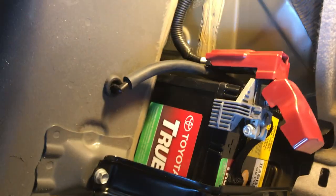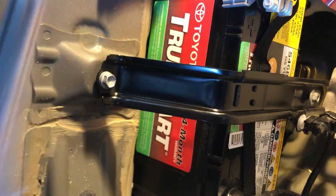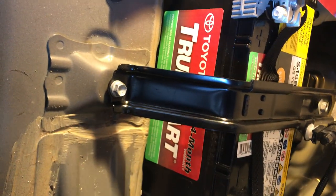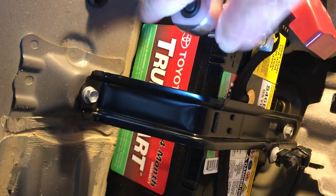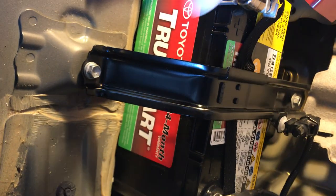Now for the front one — we can use a 10 millimeter socket here. We're not going to overtighten this thing, just tighten it gently. Don't hit the car with the socket because you'll get a big spark — the battery is live. Actually, I should have tightened this thing up before I put the negative on.